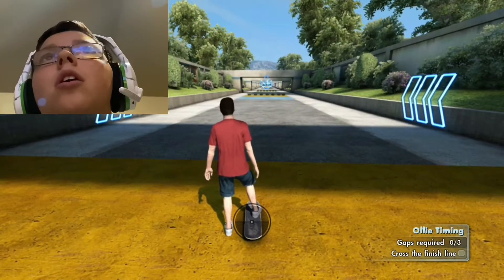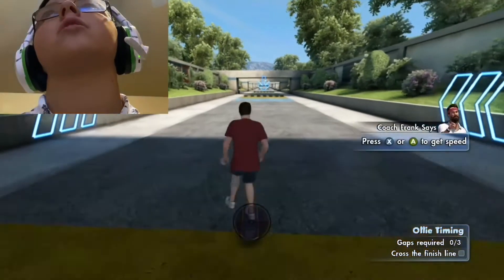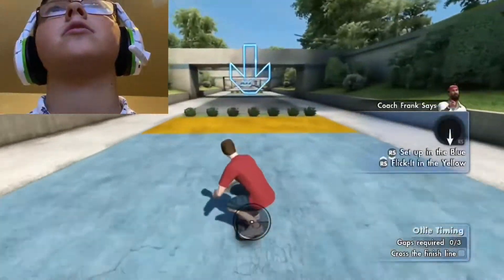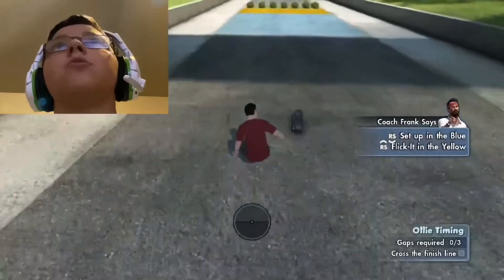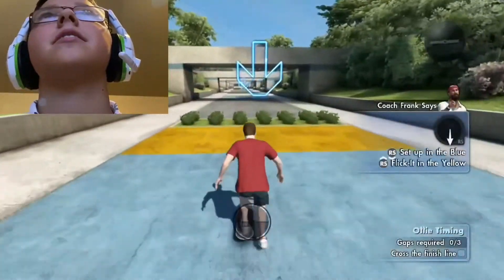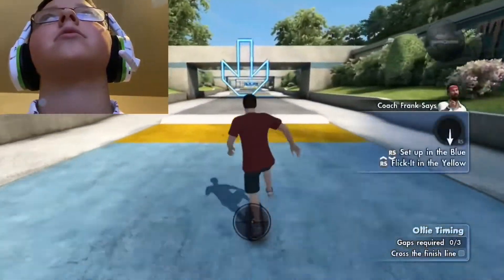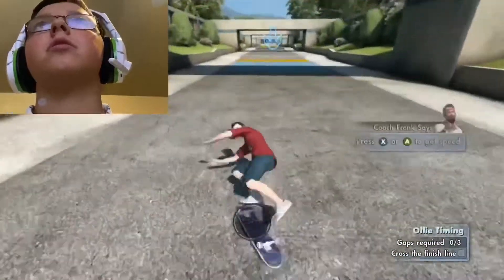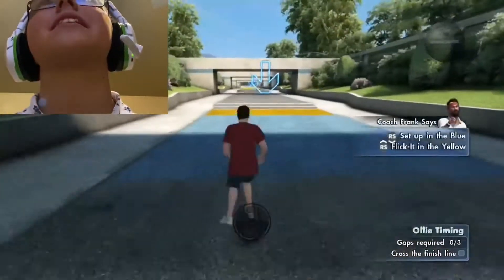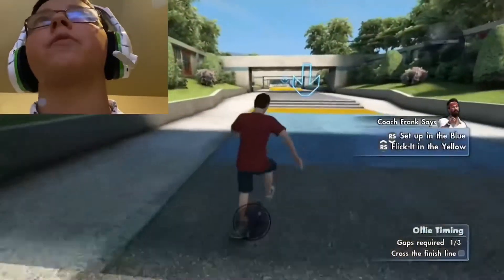I'm gonna make it harder, Coach Frank style — I'll strategically place obstacles on this slalom run. You best ollie over them or I want to push up. Okay, let's go — set up in the blue area and flick it in the yellow area. Got it. Oh shoot, speed! Wow, okay, let's just keep going.